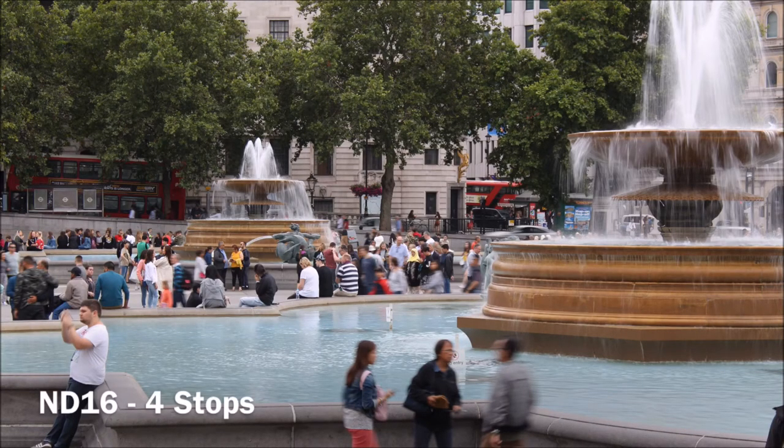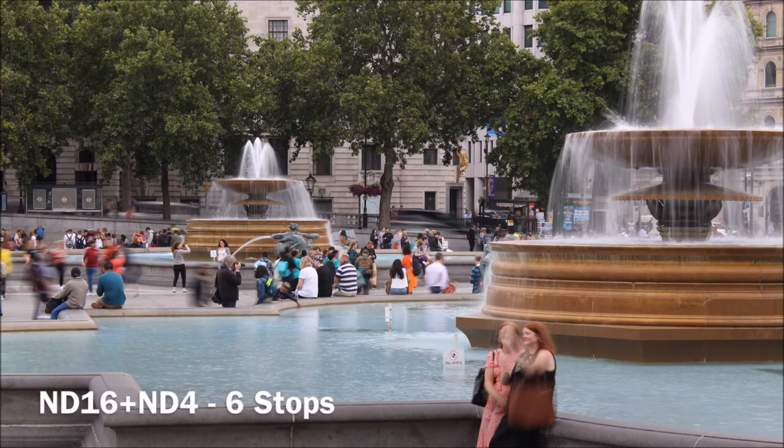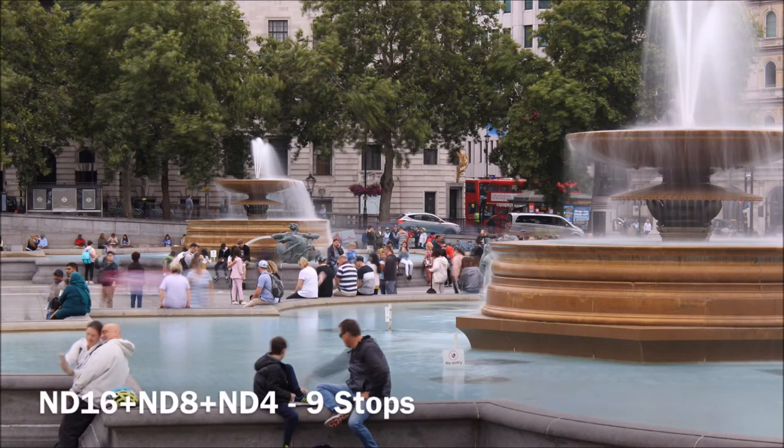Here you can see that as we change the filters and start to stack them up, the moving water gets more blurred as the shutter speed gets slower, without affecting the overall exposure of the images. As we stack all four lenses together we get the maximum effect of ten stops and the water is noticeably blurred.